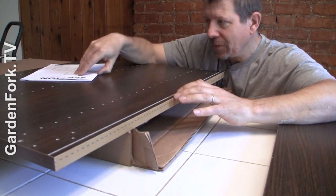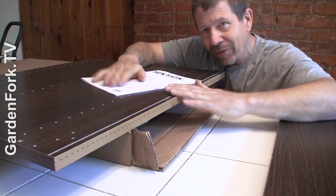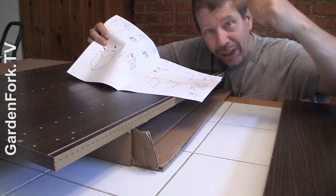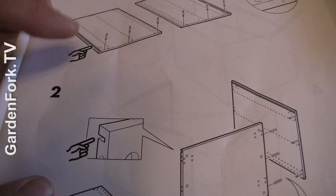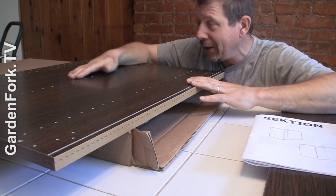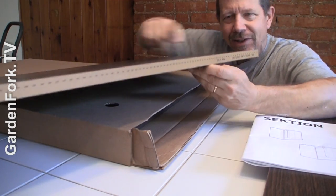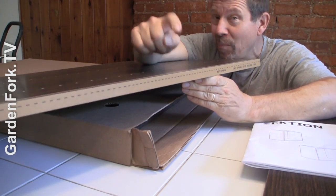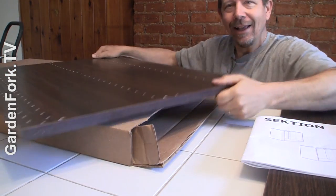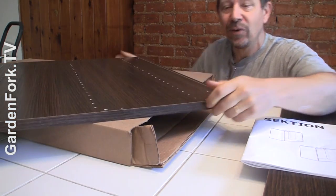As you're assembling this using the manual and me, there'll be some subtle differences even though all these pieces of wood may look the same. If you look and there's a little arrow pointing to something — like a significant hole — that's a big hint of how to orient the pieces. Also note the back of a cabinet has no nice color on it, while the front does.